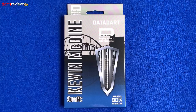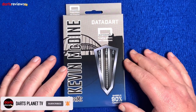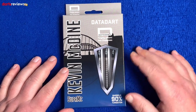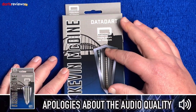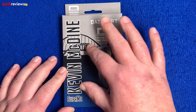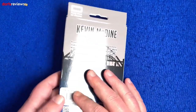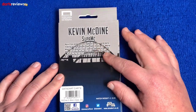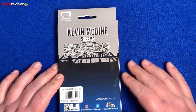Here we've got the Kevin McDine Super MC Data Darts. These are 90% tungsten and we've got the Black Ring Series here, as you can see through the window. The packaging has a sort of bridge background with the Data Dart logo and Kevin McDine's name, and a view of the darts on the front.